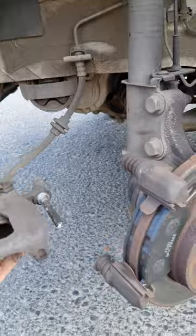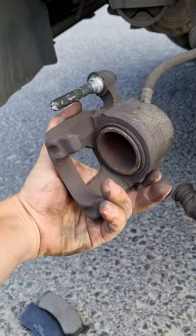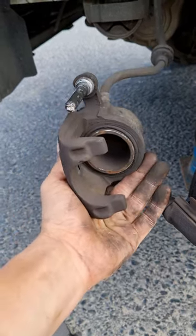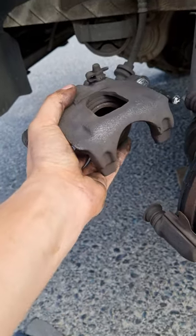It's important to remember when taking off the caliper, you're going to need to push the piston in and take off the reservoir cap. So you just push the piston back — simple job.